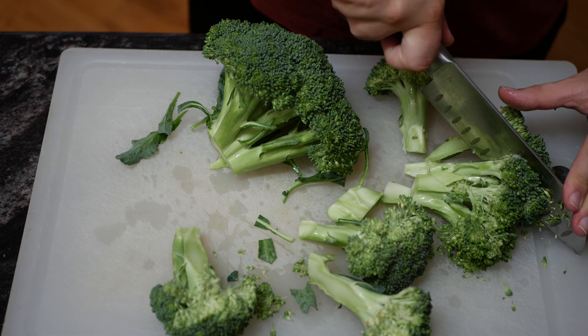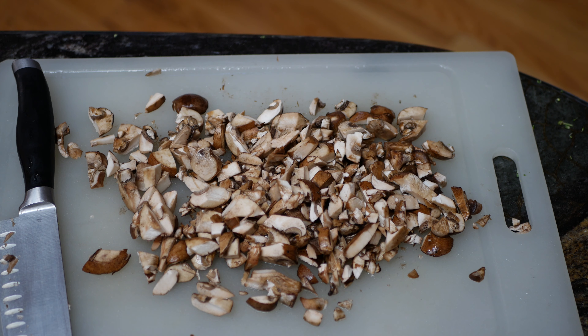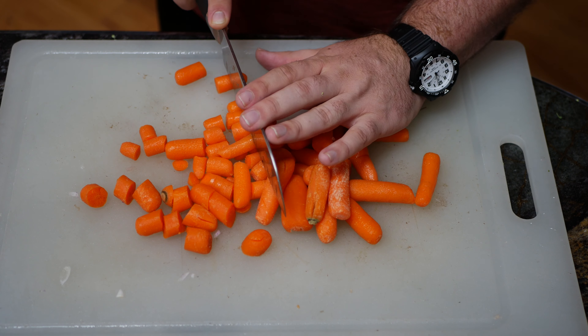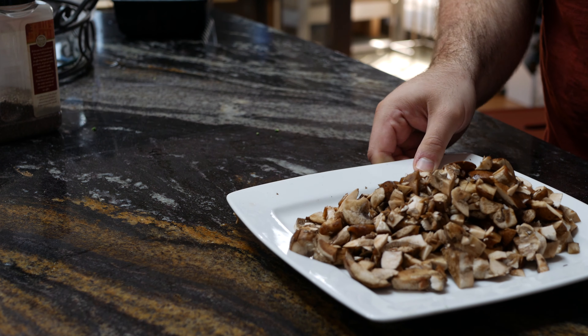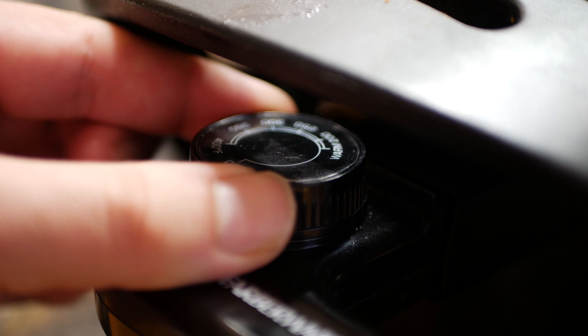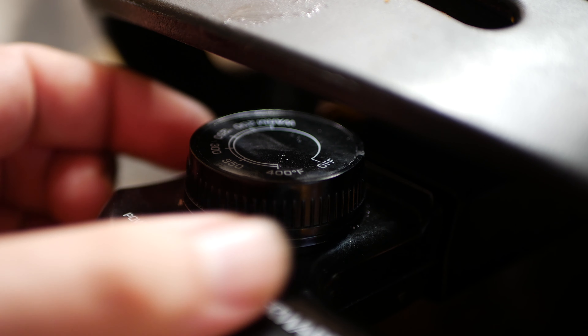We're going to start by chopping our vegetables, which include broccoli, mushrooms, onions, carrots, and garlic — but you can add something if you want or omit something if it bothers you. Once you've got everything chopped up, get it all together and take your skillet and preheat it to 350 degrees Fahrenheit.